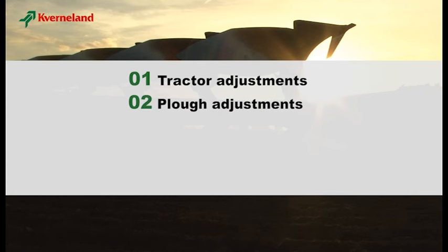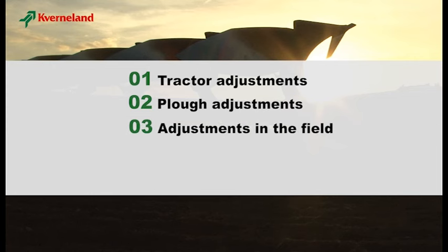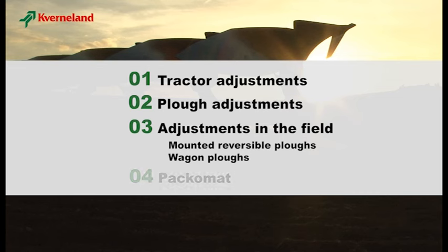In the first part, you will see which preparations need to be made on your tractor. The second part shows you the correct settings of your plough before the actual work. In the third part, you learn about how to adjust your plough while working. We will demonstrate this with the Kvernaland plough's 150S Varia Mat and PW. The fourth part shows you the correct settings of your Pakomat.